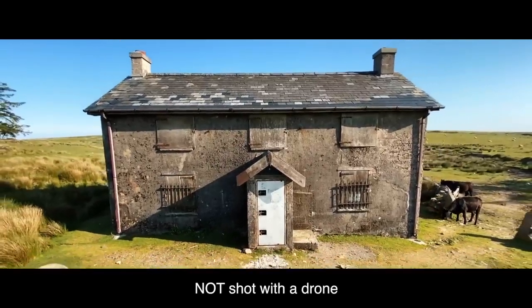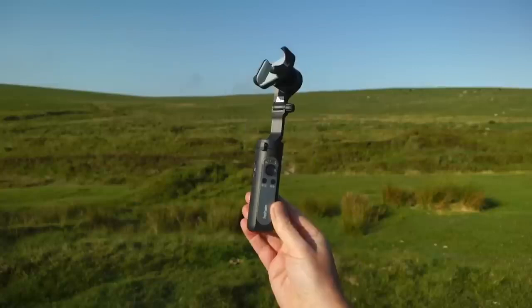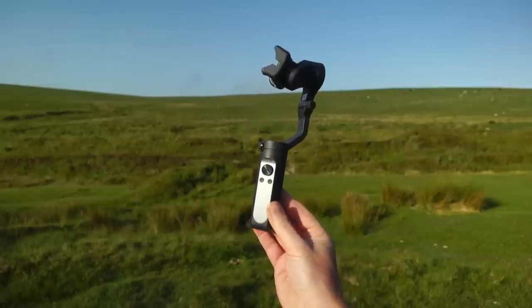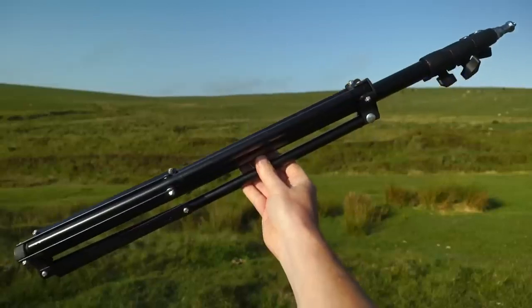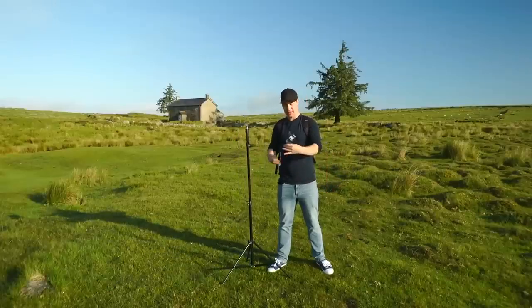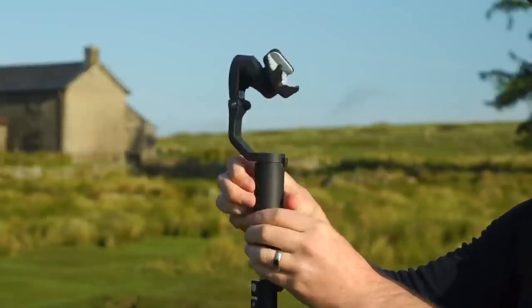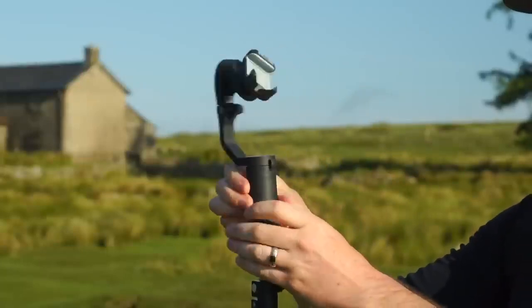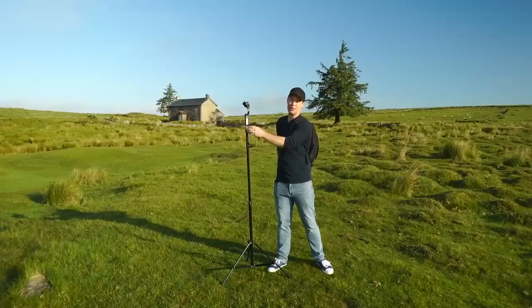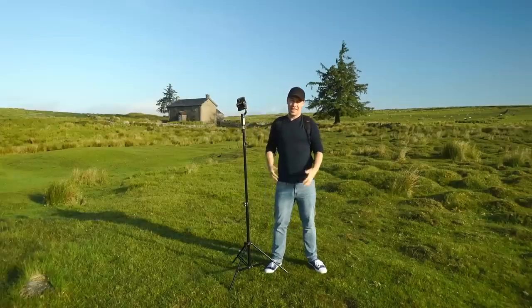You're only going to need three things to pull this off: number one, a smartphone; number two, a smartphone gimbal; and number three, a light stand. This technique is really simple — we're just going to take our light stand, then take our smartphone gimbal and screw it to the top of the light stand. We then attach our smartphone to the gimbal, balance the gimbal, and you're good to go.